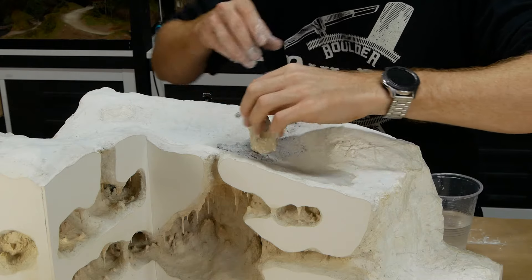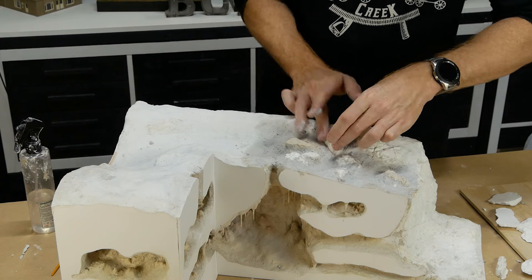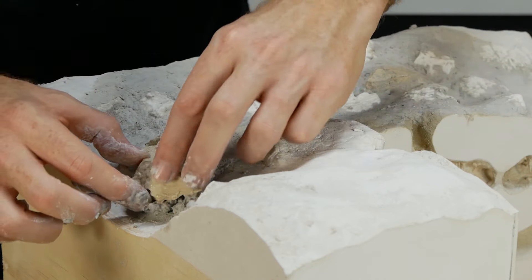While I'm at it, I decided to add more rock work along the riverbed, adding in some steps so that as the river flows it would step down from the back as it approaches the waterfall.